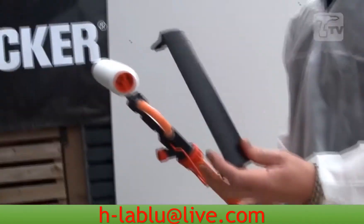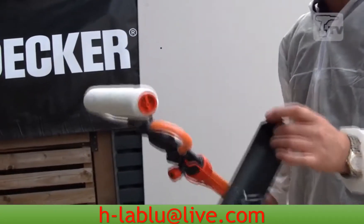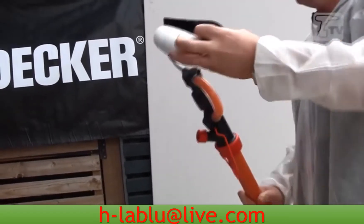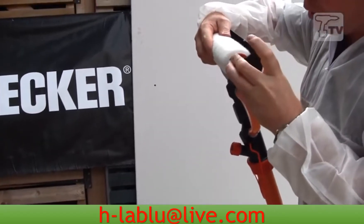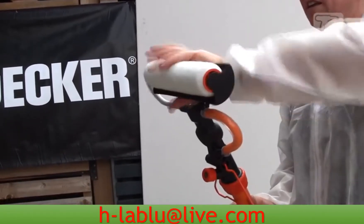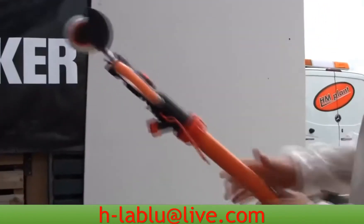What you also have is a splatter guard, so it's especially useful when you're painting above your head, such as ceilings, and that just simply clips on the side of the roller here, and you can obviously adjust that 360 degrees, depending on where you're painting. And that's us now ready to go.